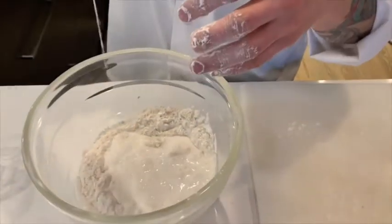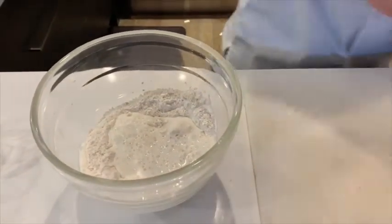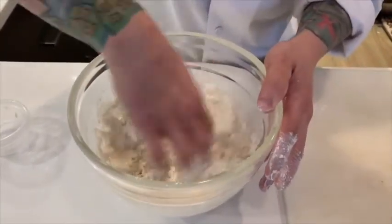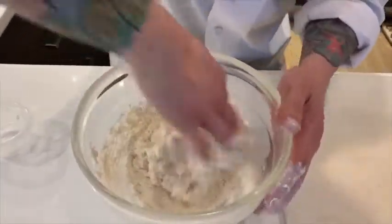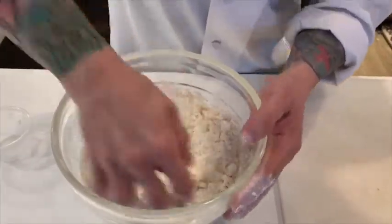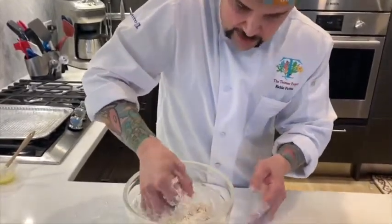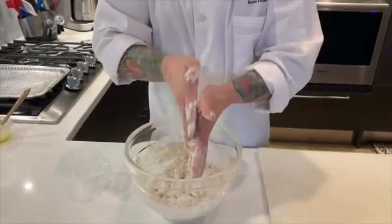This is kind of the same idea as making pasta — you want to get in there and really work the flour and buttermilk together. You can use a whisk or a spatula; I'm using my hands because I can get in there quick. Now the whole idea is you don't want to mix it too much because you don't want to develop too much gluten — you don't want tough biscuits. If it gets a little sticky, that's fine, just put a tiny bit more flour on top.